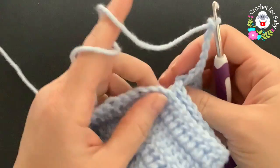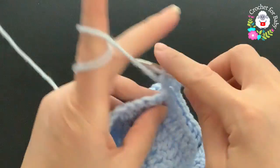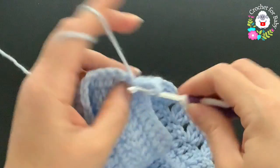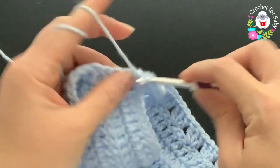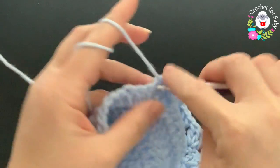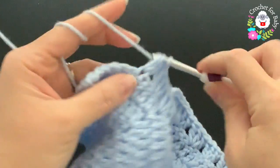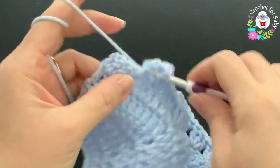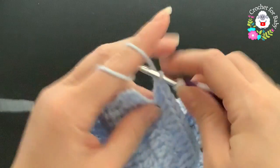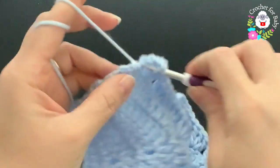To divide the second sleeve, chain five, skip these 20 double crochets for the second sleeve, and into the fourth corner's chain-one space make a shell. Skip one and into the second double crochet make a shell, then continue making shells. At the last double crochet make two double crochets to finish the first row where we have divided the sleeves.